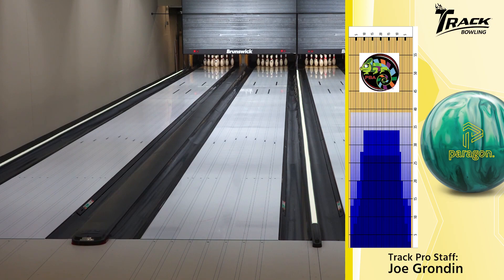And obviously, as you guys just saw, it's starting to slide now. These new Hammer shoes are pretty nice.